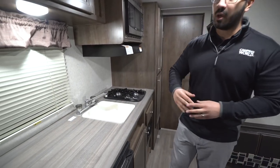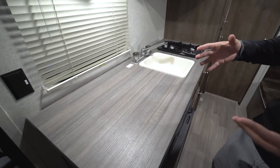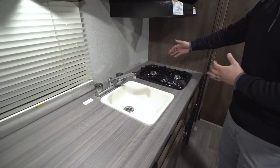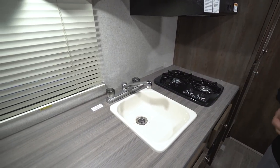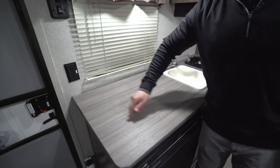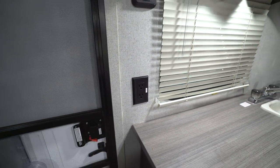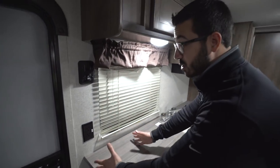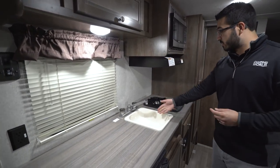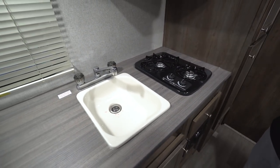Let's start over here at the kitchen. One of the things I enjoy about this floor plan is all of this prep space. They accomplish that by giving you a single bowl rather than a double bowl sink, and a two-burner vertical style cooktop. I think it's a great trade-off because otherwise you wouldn't have any prep space at all. You also have an electrical outlet in the wall rather than mounted underneath the cabinet, which is better for permanent solutions like a coffee maker — you can plug it in without a cord hanging.